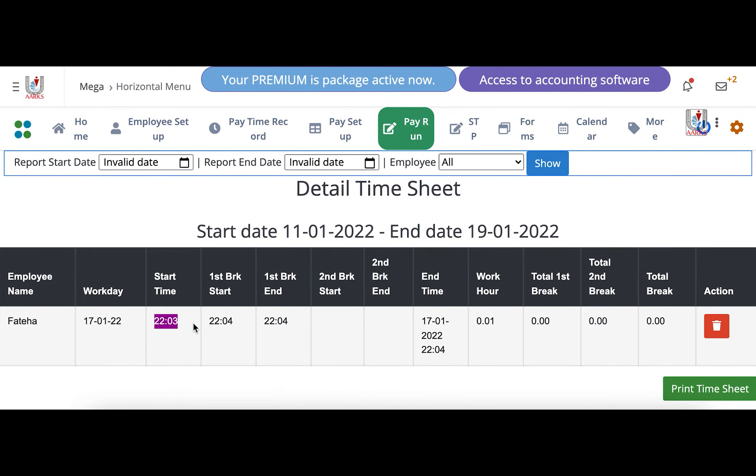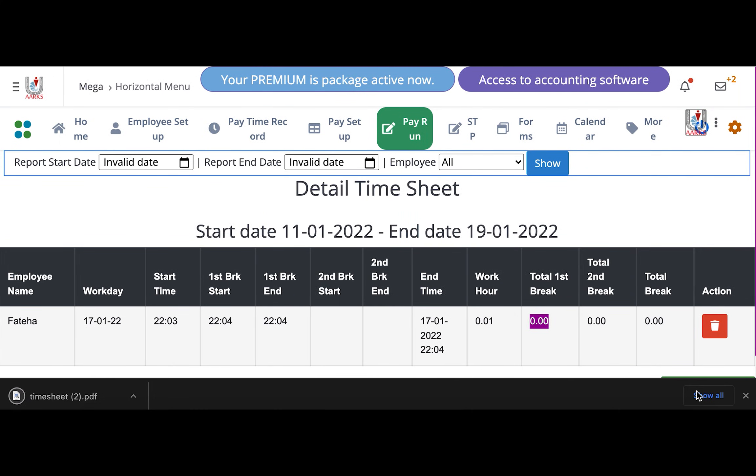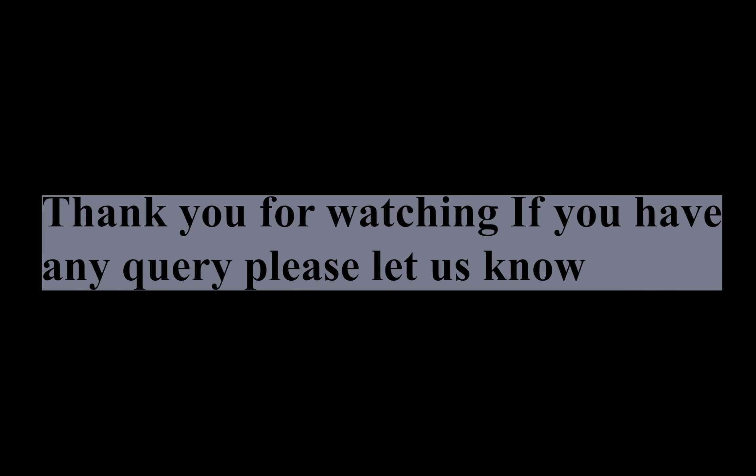Here we can see the workday details: start time, first break start, first break end — she didn't take any second breaks, so that field is empty. End time is shown here. Total work hours and total first break duration are both listed — in this case 22 minutes and 4 seconds each. You can also print out the timesheet by clicking the Print Timesheet Report button. And that's it.